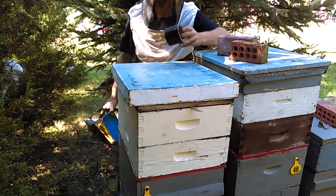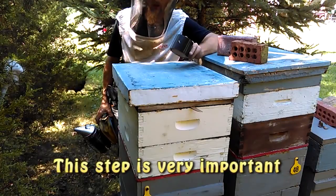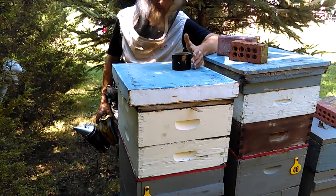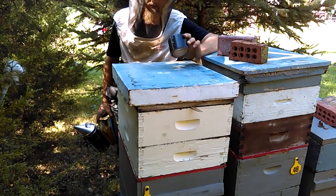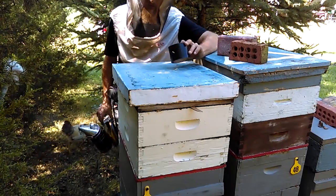You're going to want a roll of duct tape or some kind of tape to tape off any holes above the bee escape. Any entrance at all is going to make putting this escape on there kind of a waste of your time. So make sure you have tape on hand if you have any holes in the sides of your boxes, maybe cracks or something that bees are using for entrances.